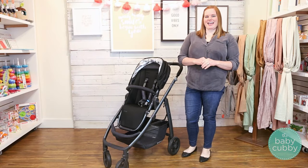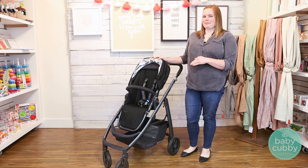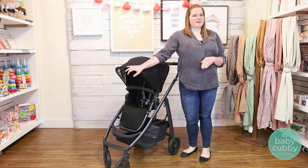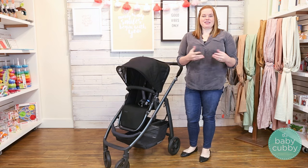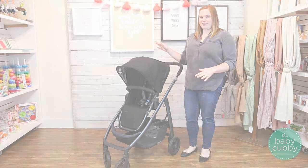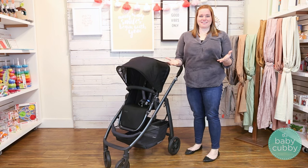Hi folks, Michelle here with the Baby Cubby today, and we're going to be chatting all about the UPPAbaby Cruz. This is their premiere single modular stroller. We really do love it — it has some really awesome features that you're going to love, and we're going to review the whole stroller for you today.